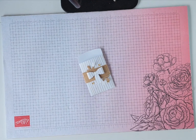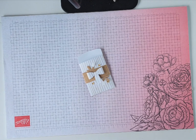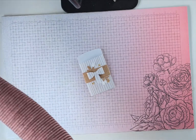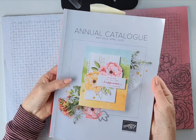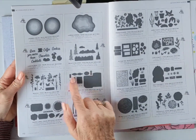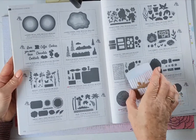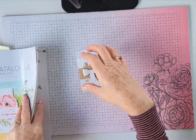Hi there, it's Mary from Stamping Mary at stampingup.net. Thank you so much for joining me today. Today's project features the Mini Pocket Envelope Dies, which are featured in the annual catalog. It's possible that this is one of those die sets you may have missed. They're on page 172 and there's no stamp set with this one — it's just the dies and they make this very cute little envelope pocket.